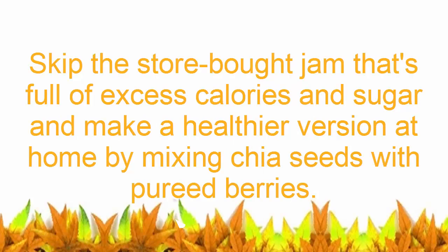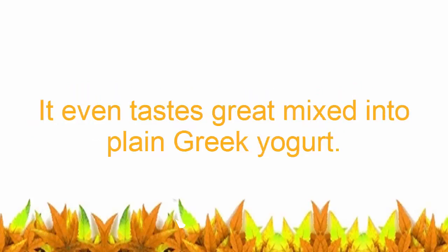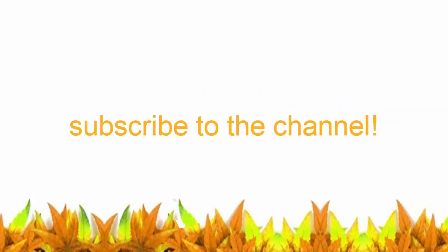Number five: whip up a low-sugar jam. Skip the store-bought jam full of excess calories and sugar, and make a healthier version at home by mixing chia seeds with pureed berries. It's the perfect topping for whole grain crackers and PB&J sandwiches, and it even tastes great mixed into plain Greek yogurt. If you liked the video, give it a thumbs up, share it with your friends, and subscribe for more recipes and tips.